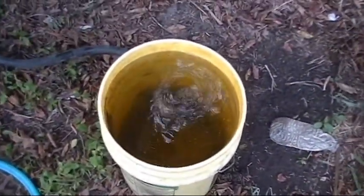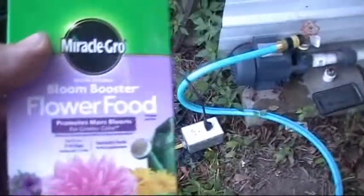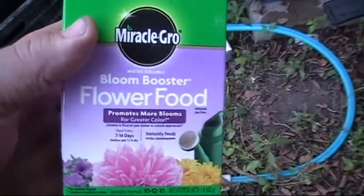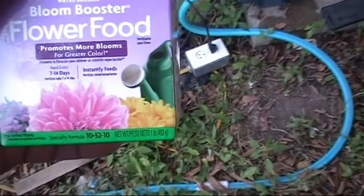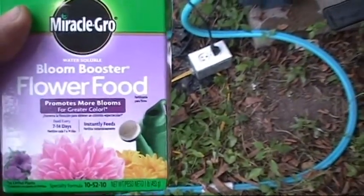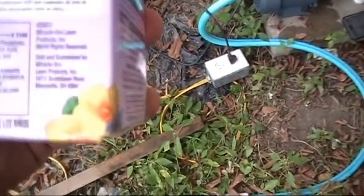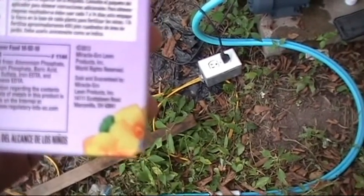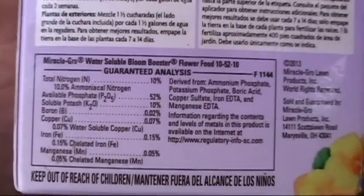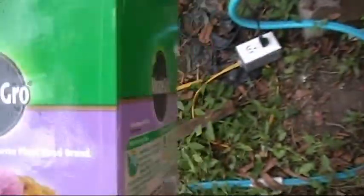We've got the tank full, we've got the valve shut off. Let me show you what I'm putting in here today. I'm using the Miracle-Gro Bloom Booster — it's actually for flowers. I'm not a big fan of Miracle-Gro, it has its uses, but I don't usually use it. The reason I picked this one out is it's 52% phosphate. The phosphorus is really high. The nitrogen is only 10%, the potash is only 10%. This is going to give it a really good boost to phosphate, which should make it bloom better, which should feed it for fruiting.